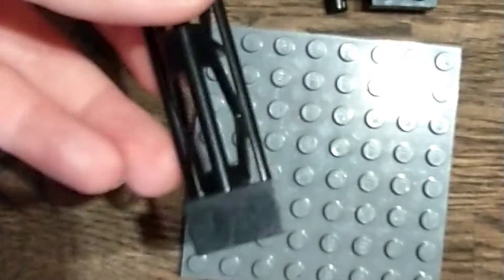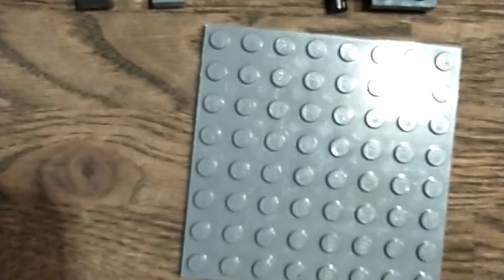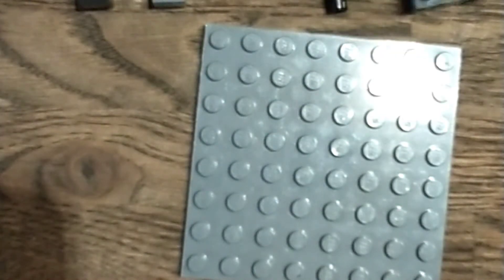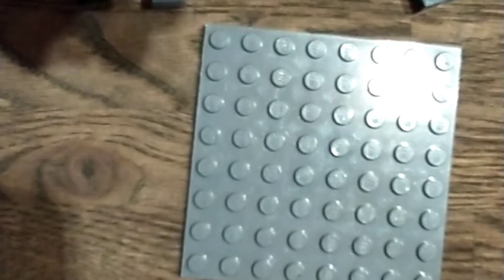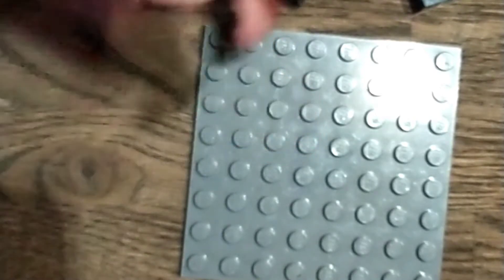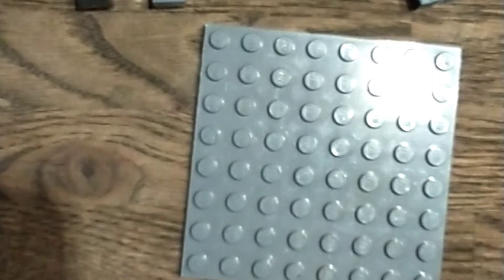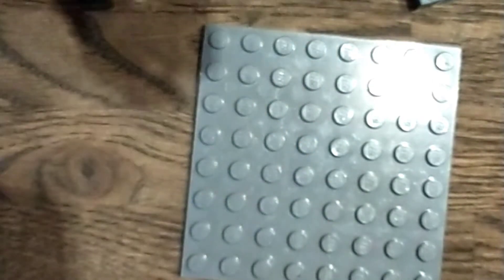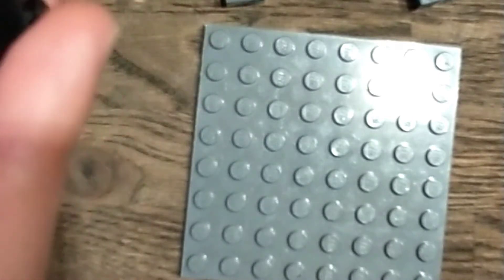So you will need this piece. I don't really know what pieces are called in Lego, but this 2x4 black brick, and then some of these connectors — two of them — and then two of these gray pieces with holes in them, and then two blank 2x1s, and then you'll need an 8x8 big plate.